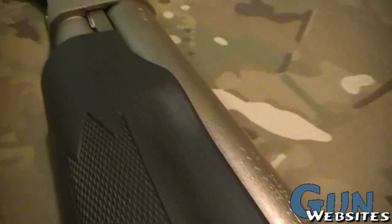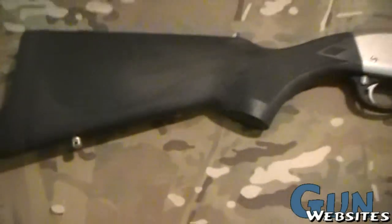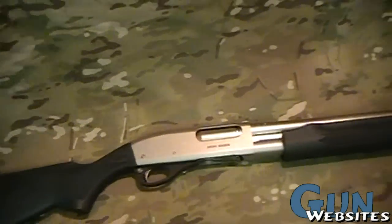It's got a bead front sight and dual action bars like all the 870s, which makes it a really strong shotgun. You can see even the sling swivels are nickel plated, and it does come with a nylon sling.